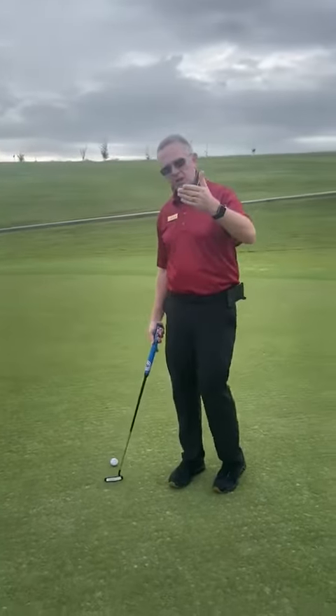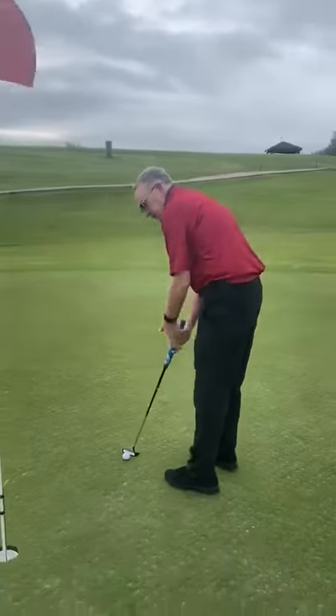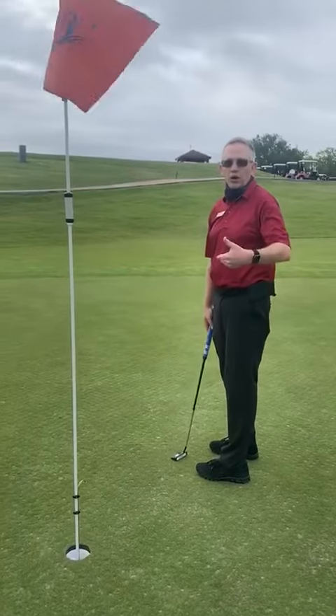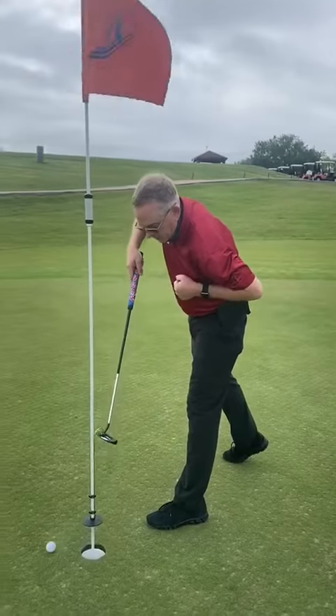If you have a short putt and you're going to pick very little break and a lot of speed, take the break out and hit it hard into the cup — or into the flagstick in this case. Ball comes out.